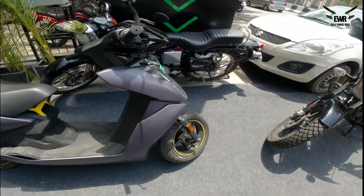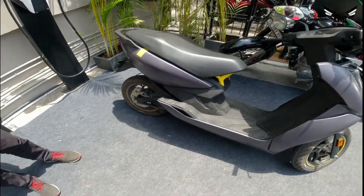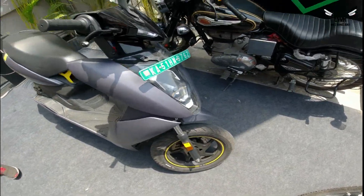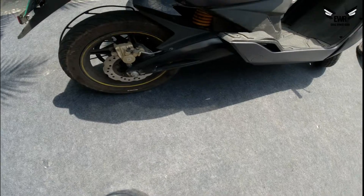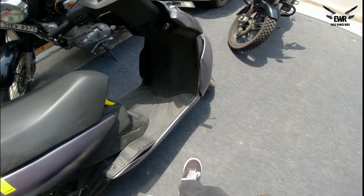You can check it, take a test ride, and feel the product — how it is, what features are there — everything is explained very well. I'm going to soon take a test ride and tell you what experience I had. So finally we are going for the test ride. This is the X version — 450X. At the back there's a disc brake, telescopic shockers at the front, and I think there's a monoshock. Let's give it a try. Sir, how much battery is in it?